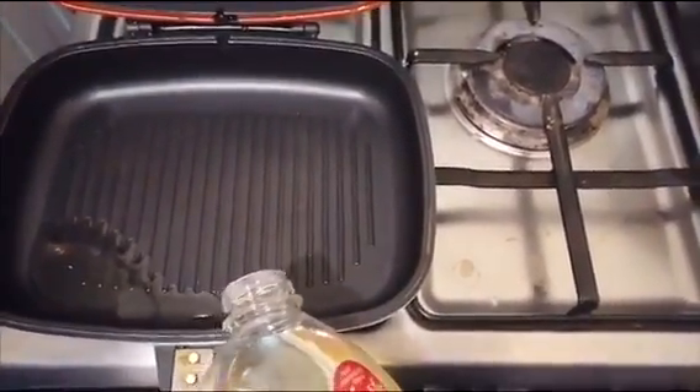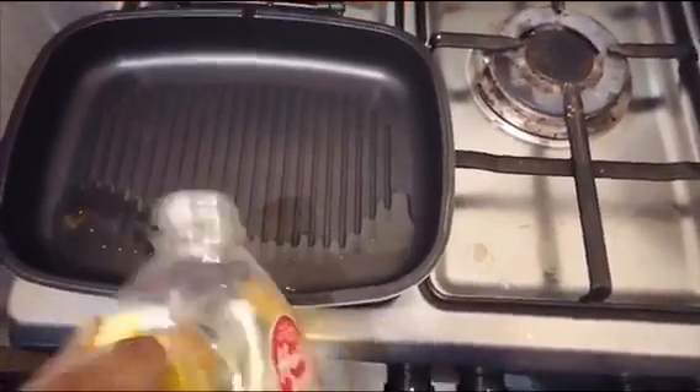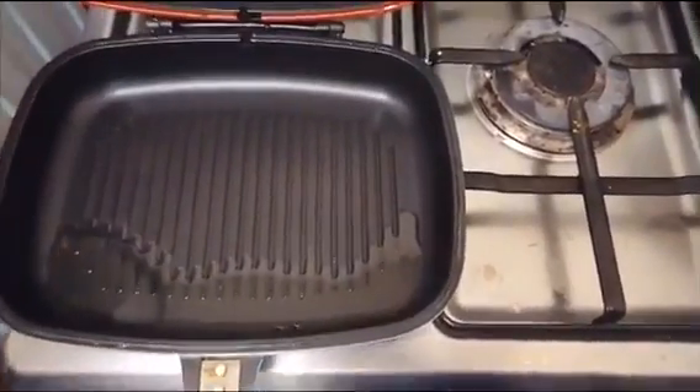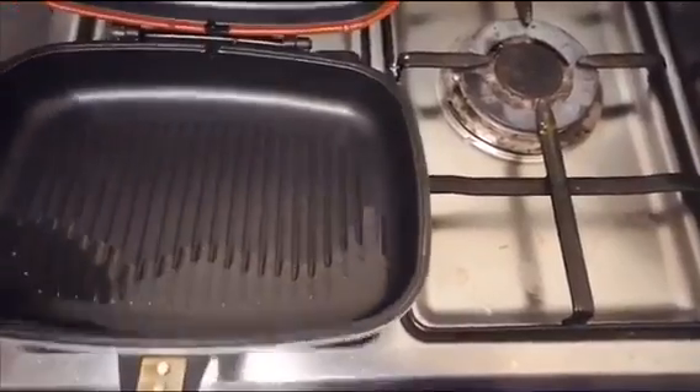I'm using the oven for all of them to cook for a little bit. It's a good thing. I'm using the first day. We'll use the other side of the chicken.